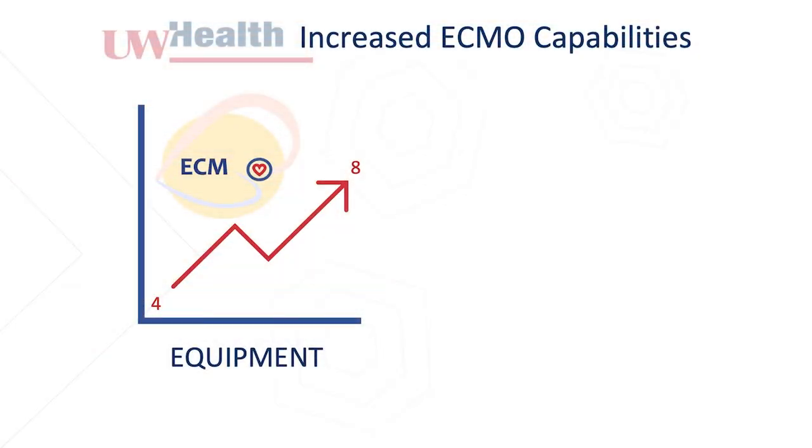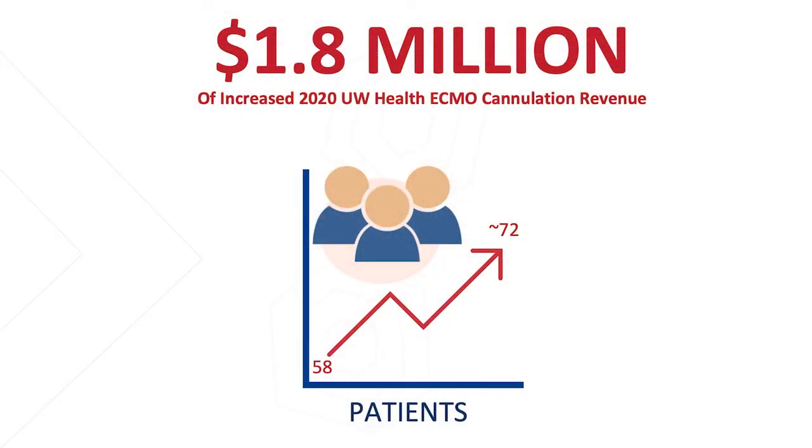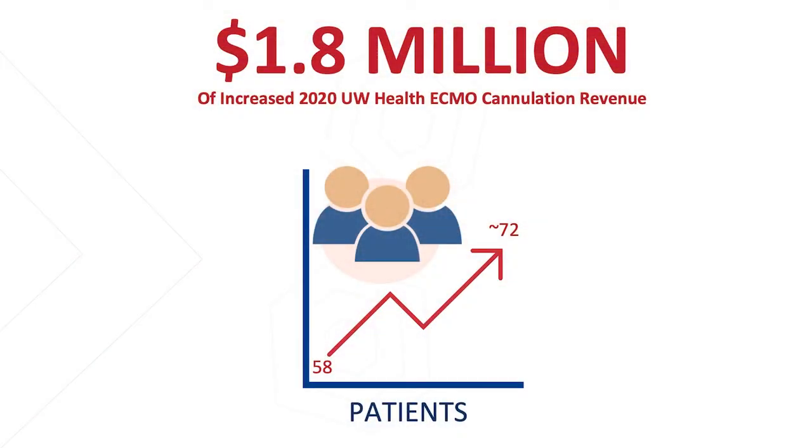So what does this mean for UW Health? We've actually doubled the number of ECMO pumps throughout our system from four to eight in the past two years. We currently have 12 credentialed providers allowed to perform this procedure, and with this simulator and our standardized curriculum we are hoping to reach 27 credentialed providers by the end of the academic year. In 2019 we cannulated 58 patients at UW Health, and extrapolating from where we are this year, we're aiming for 72 cannulations. ECMO is billed at approximately $117,000 per procedure, so that increase of 14 patients would lead to approximately $1.8 million in increased revenue.